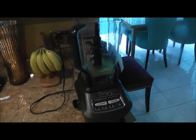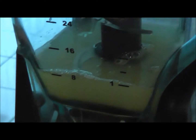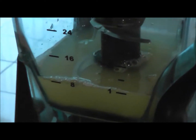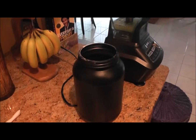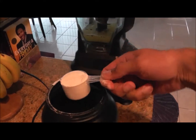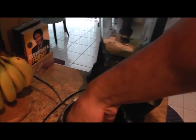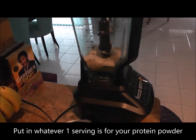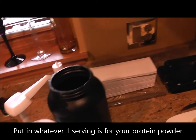You have to have a supersonic blender. Here, as you can see, we have one cup of Egg Whites International going into the blender. Then we will put two cups — which is one serving — of the Mad Cat protein powder into the blender as well.